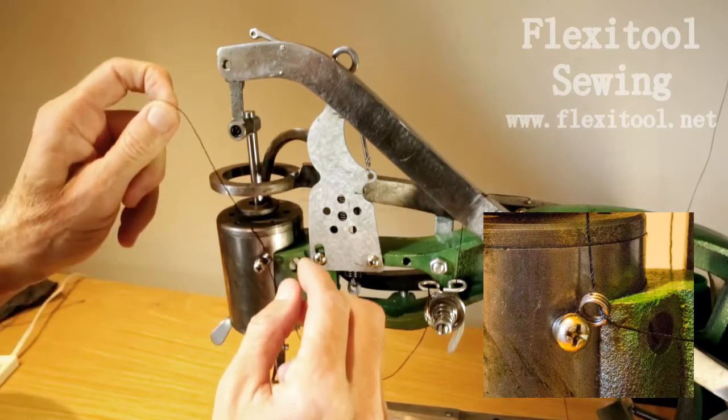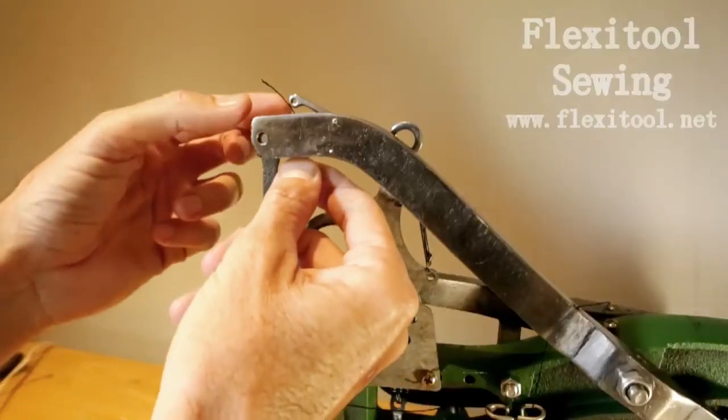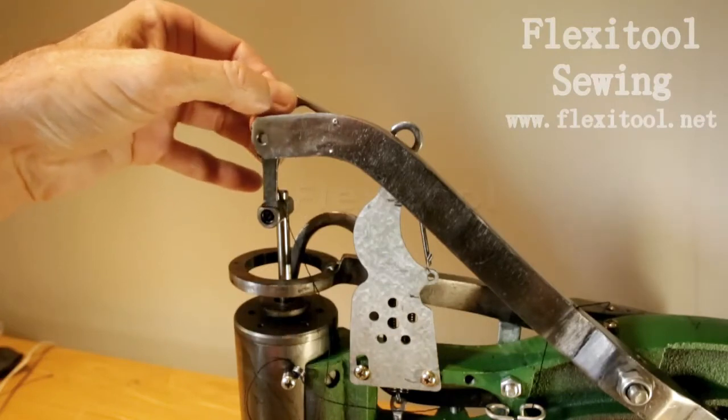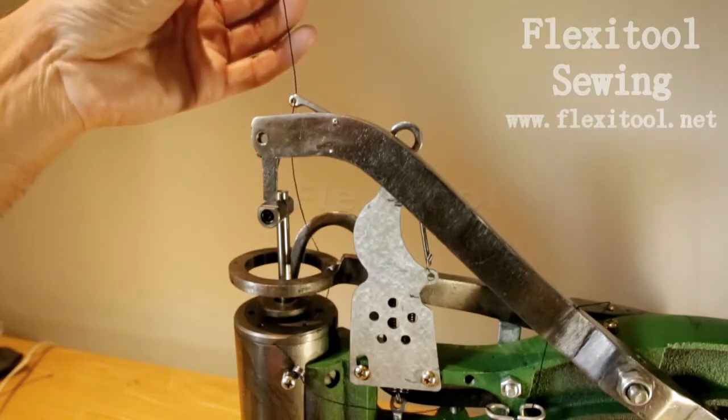Pull it through and take it up towards the needle arm. You then take the thread up between the big arm and the little arm with the eye, and pass the thread through the eye of the little arm.